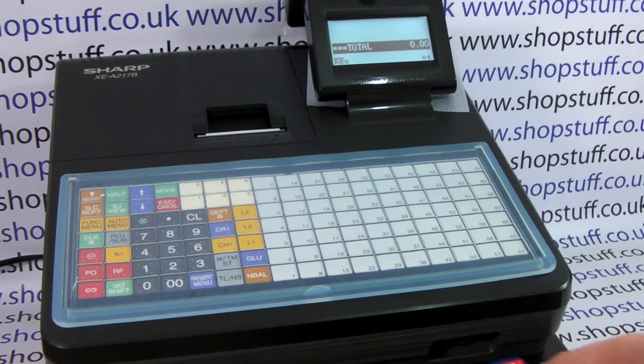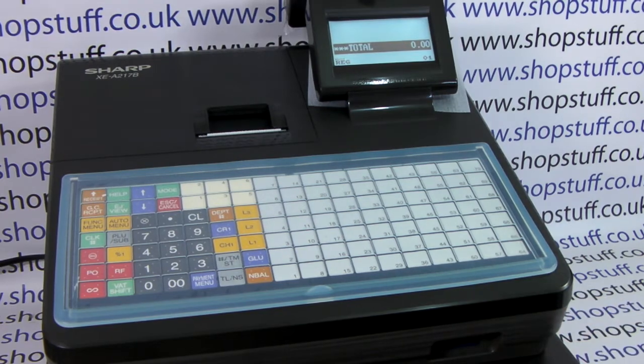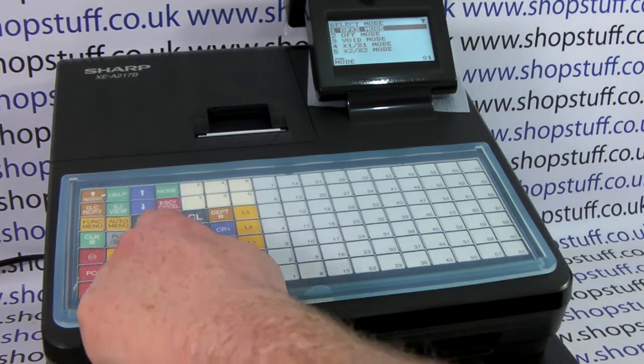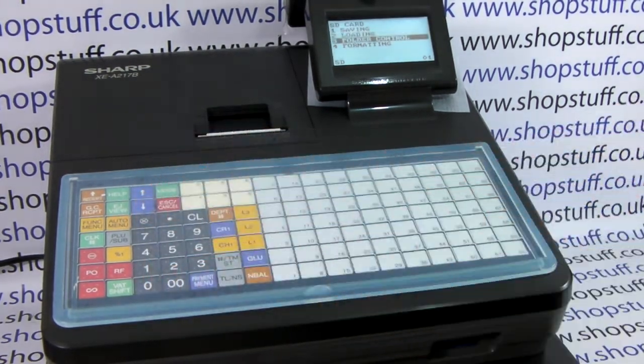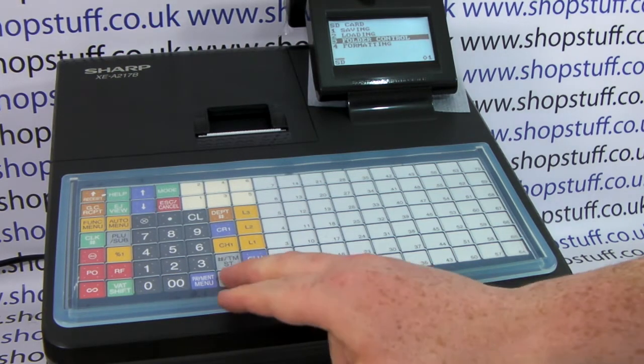To do this, put the SD card in the SD card slot at the front of the machine, then press mode followed by number seven and TLNS. This will take us into the SD card mode and we need to choose the correct folder. To do that, scroll down to line three using the arrow down button and when folder control is highlighted press TLNS.